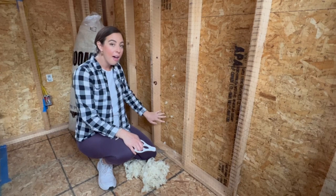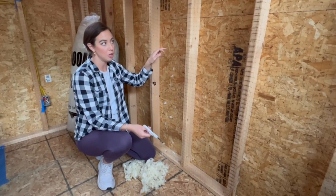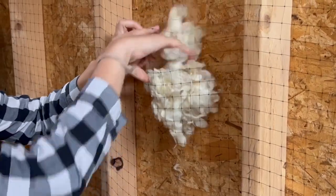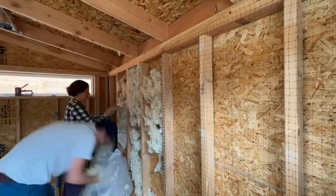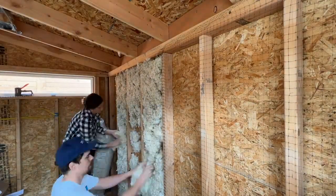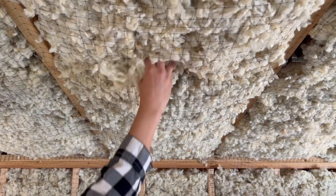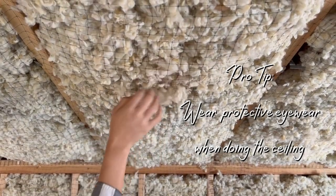To fill the bottom half, bust out your scissors and cut a few notches of mesh about halfway down — that way when you put the wool in it will get down to the bottom a lot quicker. The ceiling is essentially the exact same process; you just need to use a step stool or ladder. And remember this pro tip: be sure to wear protective eyewear when doing the ceiling.